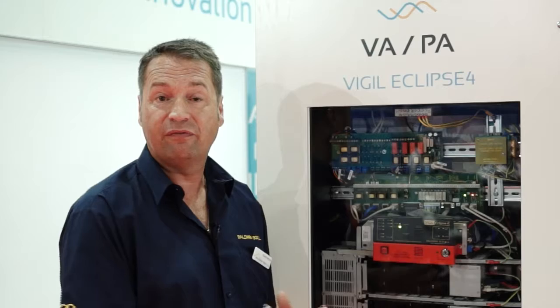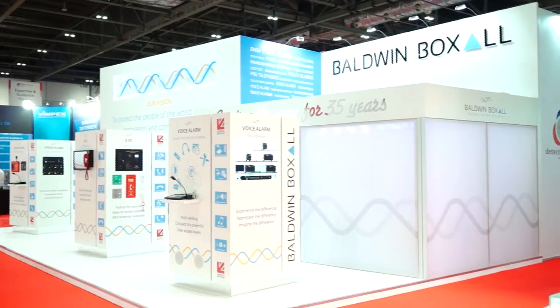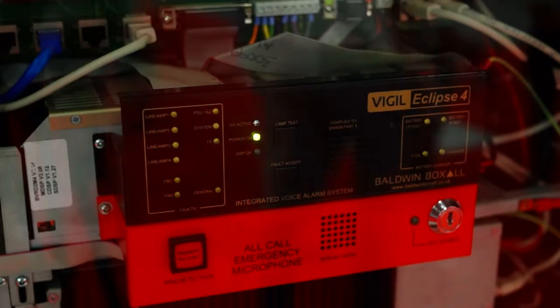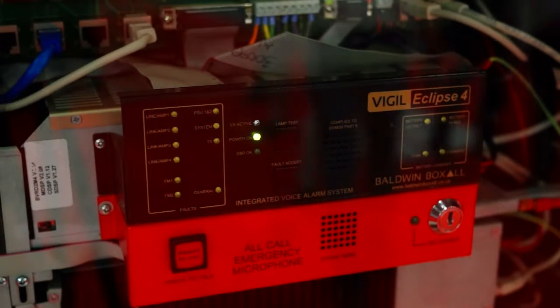This is a unit that's connected to a fire alarm panel to allow automatic broadcast of emergency messages and alert messages. The unit itself is very space saving, which helps in a lot of buildings and office blocks where space is a premium for tenants in a building.